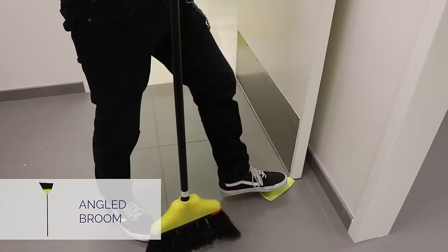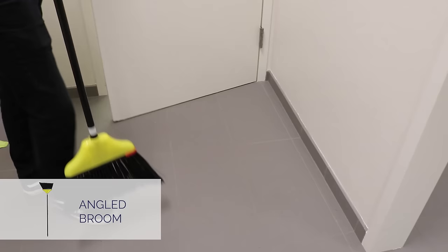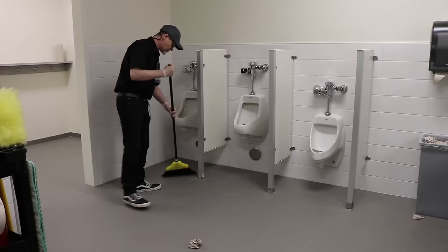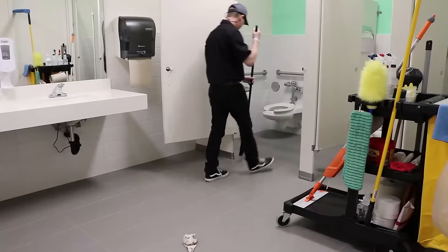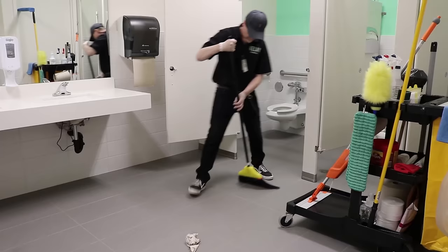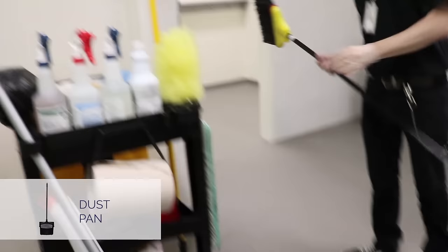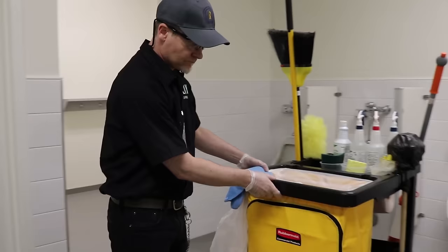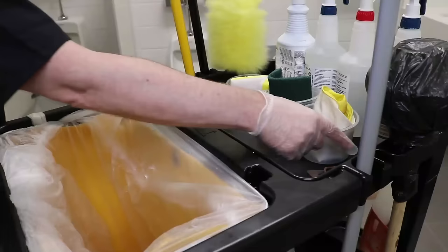Next, you will use an angled broom to sweep the restroom. Start behind the door and sweep the floor along the edges, out from the corners, behind the toilets and underneath any trash containers to move any debris to the middle of the room. Pick up the debris with your dustpan and place it in the garbage on your cart. Never use the trash container in the restroom.